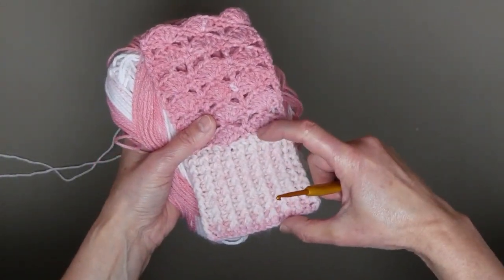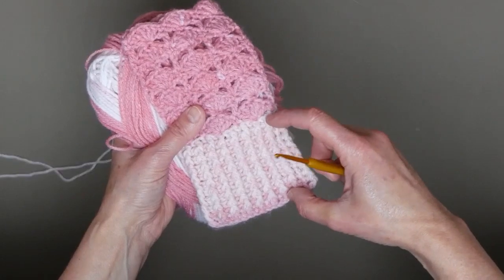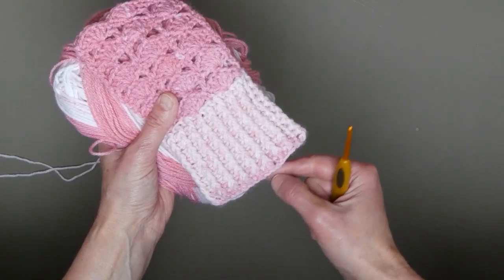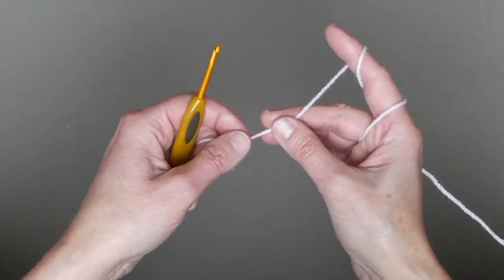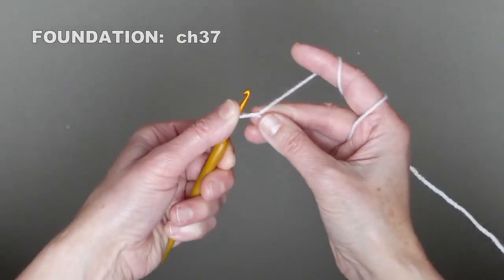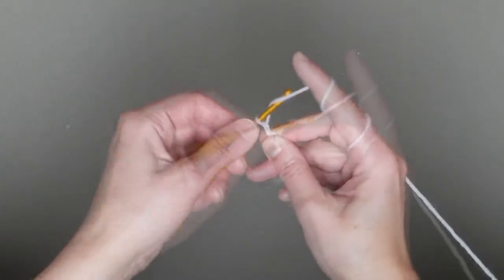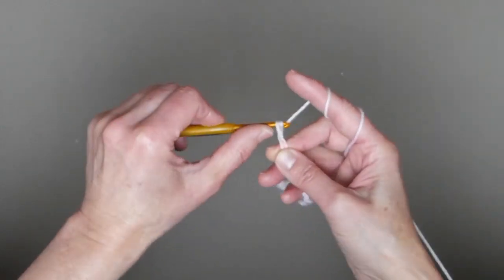First we will make the cuff and then work on the palm part. The cuff is very easy — it's just the repetition of one row after we set up the first two rows. We will start with chain 37, so make a knot and then 37 chains: 1, 2, 3 ... 34, 35, 36, 37.